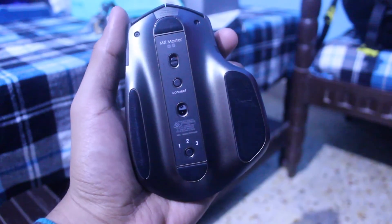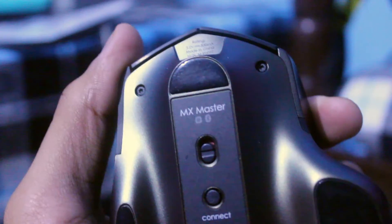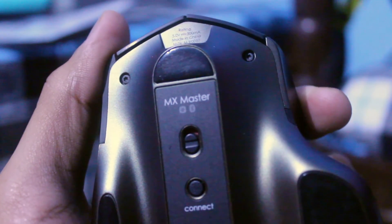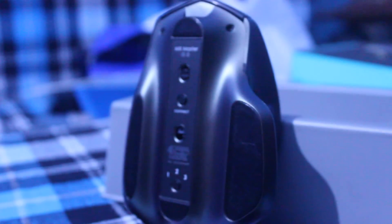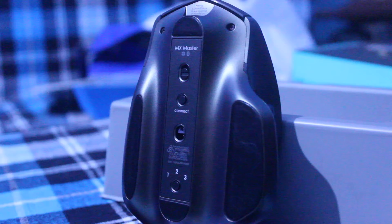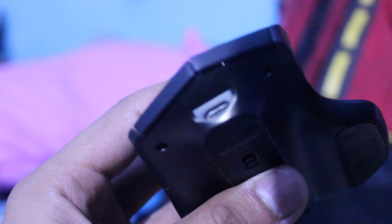On the bottom of the mouse you will find the connectivity options. This is a Logitech mouse, so you can always use the tiny Logitech wireless receiver, or connect it via Bluetooth because this mouse has built-in Bluetooth 4.0. My MacBook Pro has Bluetooth, so I just turned it on and connected within like 5 seconds — no problem in this department.